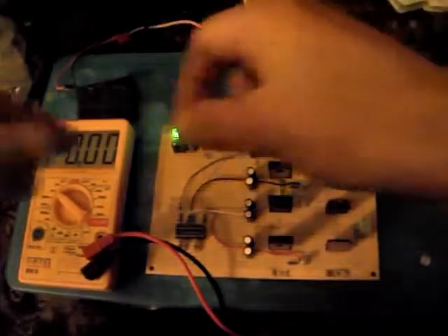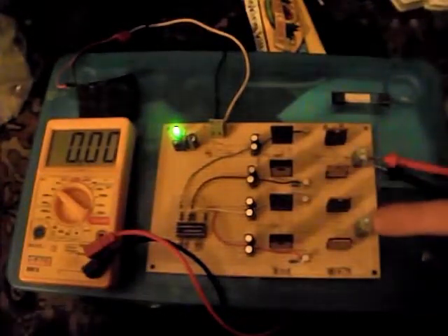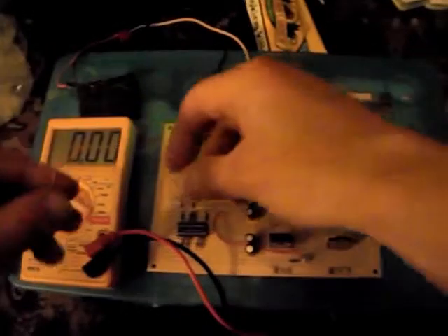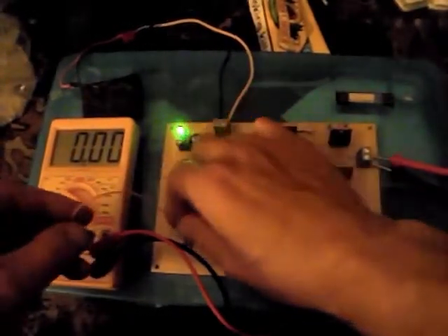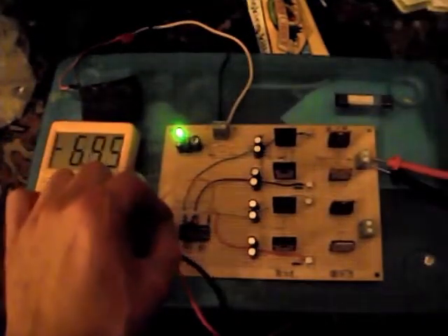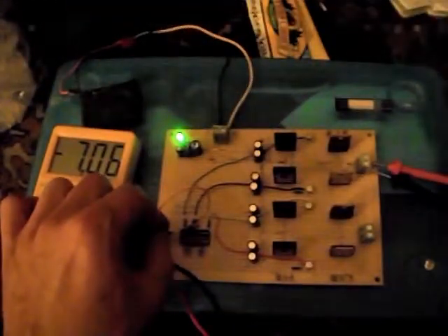So I'll just show you that it works basically. This is motor 1, motor 2. Motor 1 is down here on the optocoupler, motor 2 is down there. So if I do the first setting and turn this transistor on — you can see I've got minus 7V coming through here.